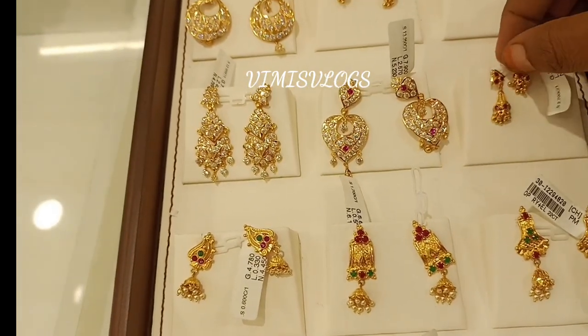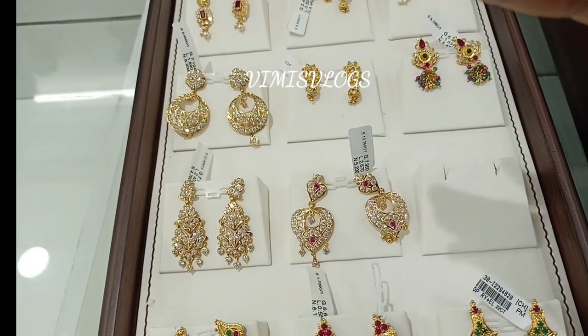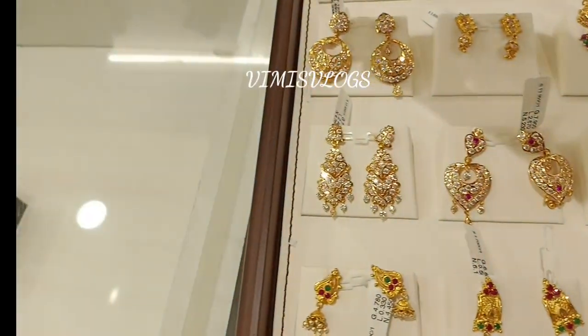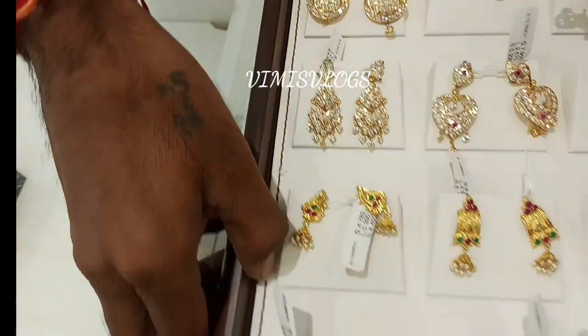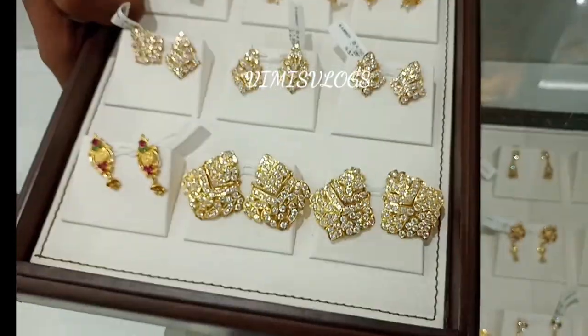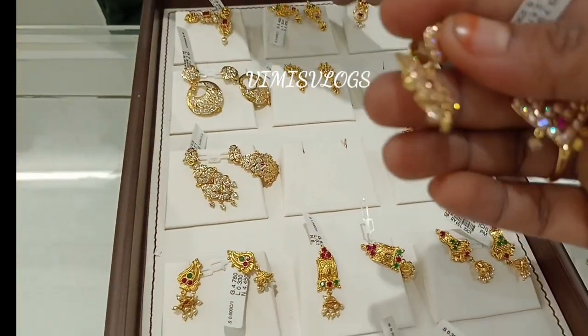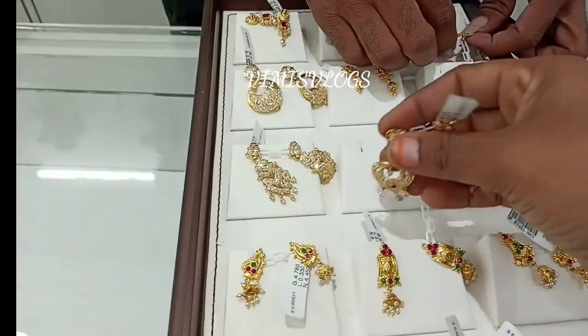You can use stone earrings for everyday use. You can use this tray for an artificial stone. It is a great design for the stone.